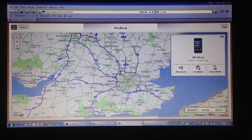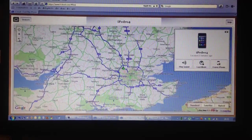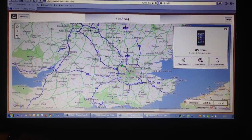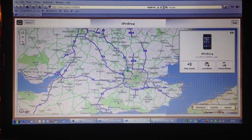OK, here we go. We are online to iPedro 4, which is my old iPhone 4. We are using the Find My iPhone app to wipe it. I have never done this before, so here we go.